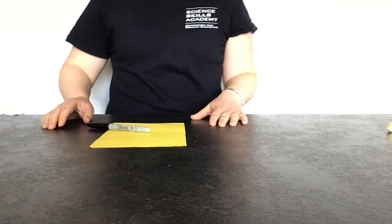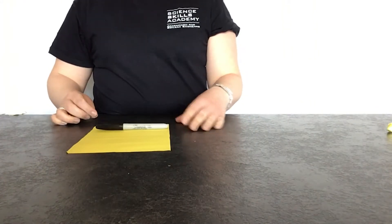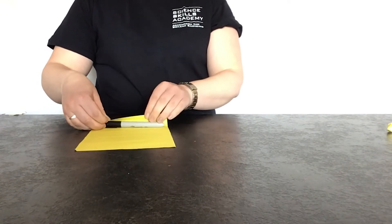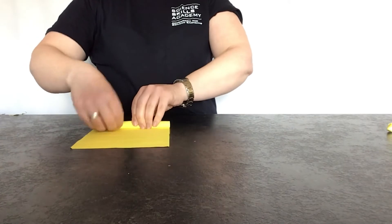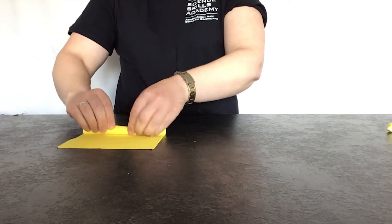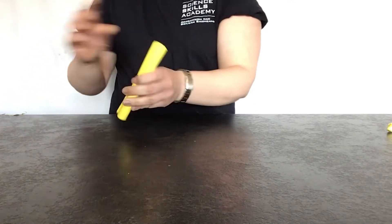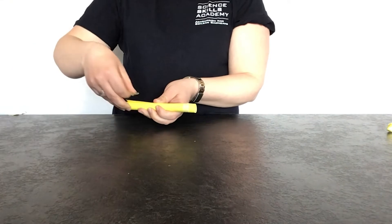The first step in making a rocket is to make the main body. To do that we're just going to wrap a piece of paper around our marker pen. If you don't have a pen, that's okay — you can use a pencil, a rolling pin, or anything else that you can wrap a bit of paper around. Once you've done that, take a bit of tape and secure it so it stays in place.